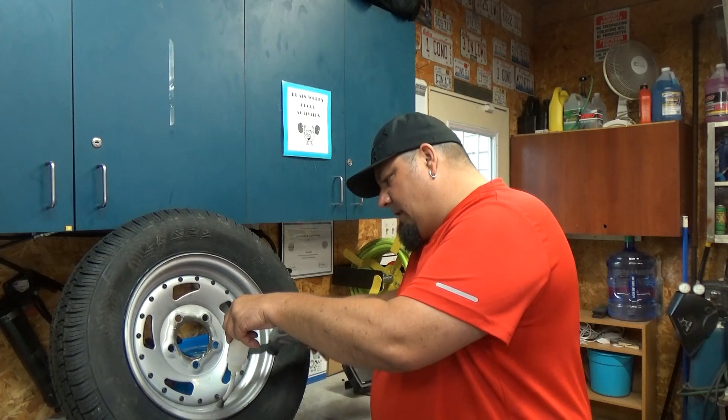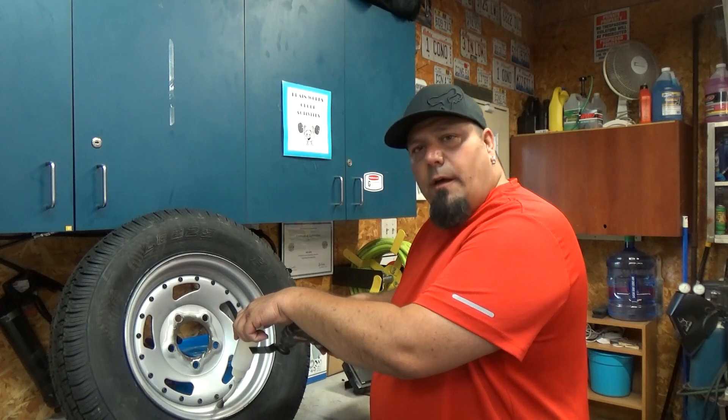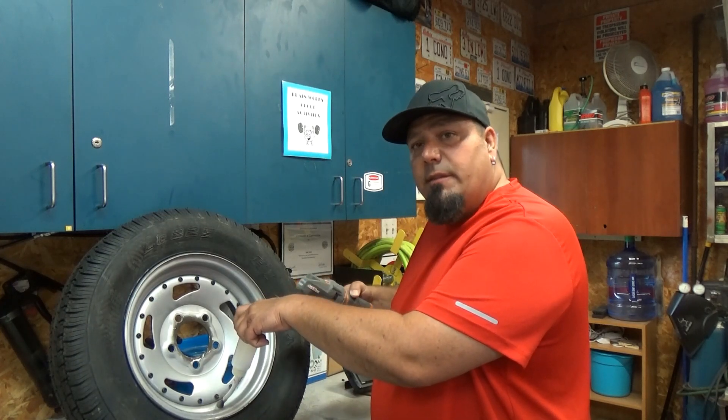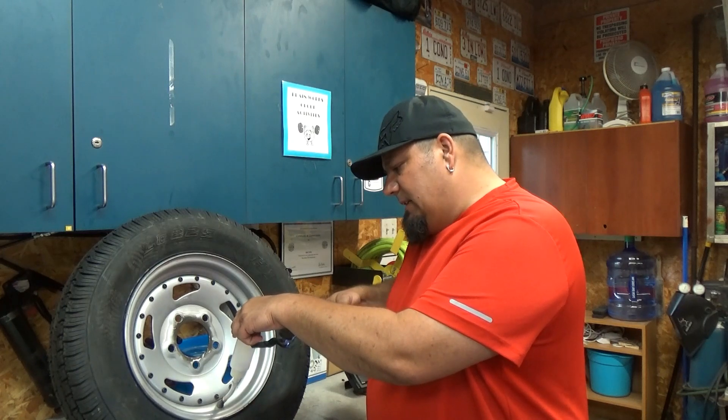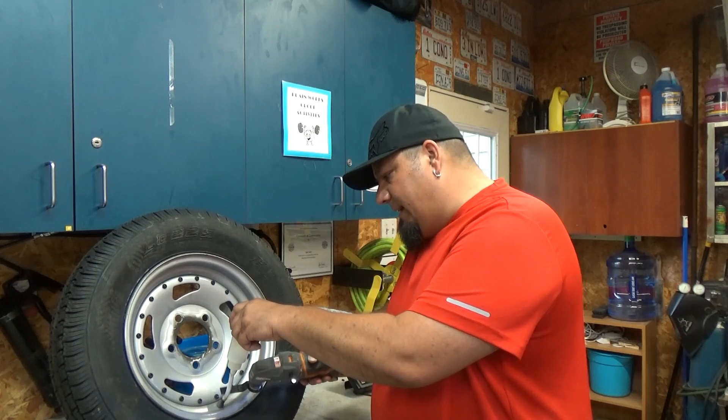Make sure you tap the bottle, or run the Sonocrafter on the bottle, because these are static — they static cling to everything. If you tap it like that, it'll get everything down into the tube.